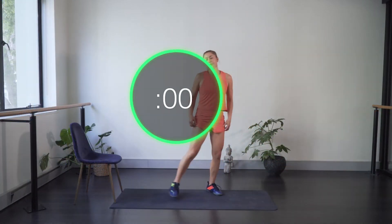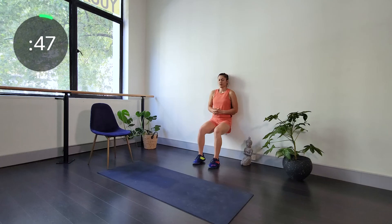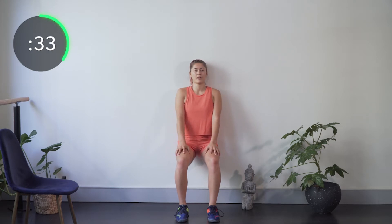Let's go for round two — back to our wall sit. Setting up feet, knees, hips all in line, back nice and flat, trying to go for 90 degrees. Check every now and then that your knees are going out toward the fourth toe and that your glutes are working — not just your quads.